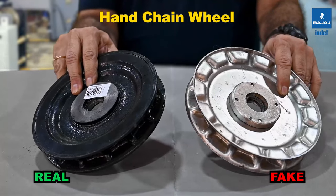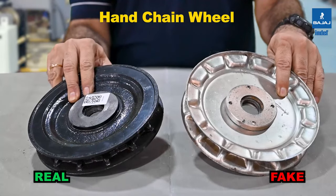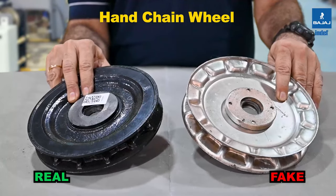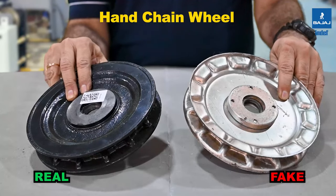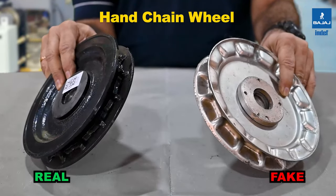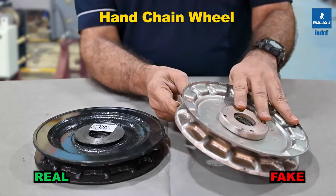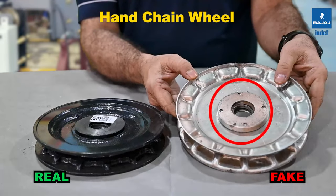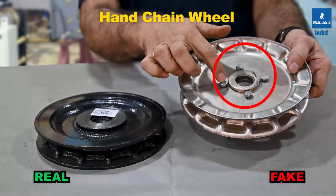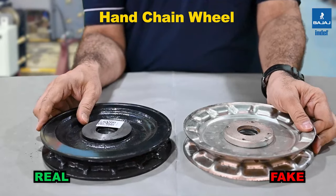Look at the hand chain wheels. The black one is the INDEF original; the yellow zinc-plated one is the duplicate. Their constructions are fundamentally different. The INDEF one is a cast iron hand chain wheel with 14 pockets and a positive seating arrangement for the hand chain. The duplicate is a fabricated sheet metal part, spot-welded, with the hub bolted onto the hand chain wheel — a major difference in construction.